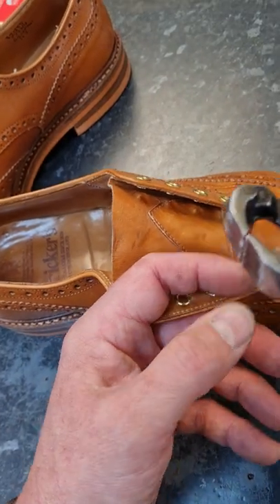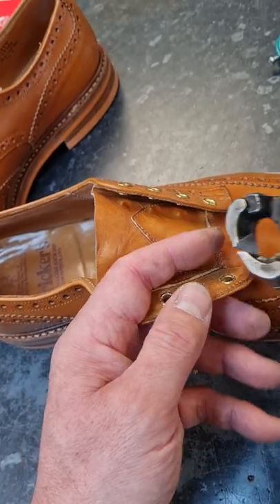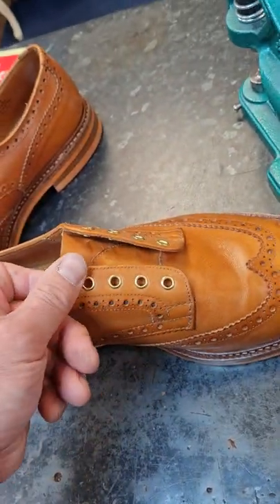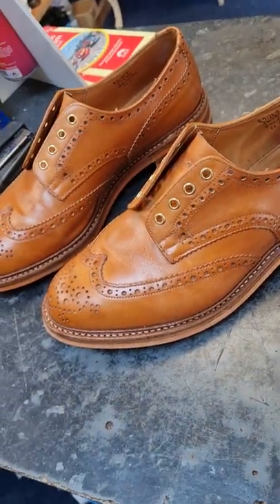We have a pair of pliers that we've ground to give a good reach, and they get in like that and crush them on the inside, and then they just pop out on the outside. But that's eyelets sorted, and now shoes.